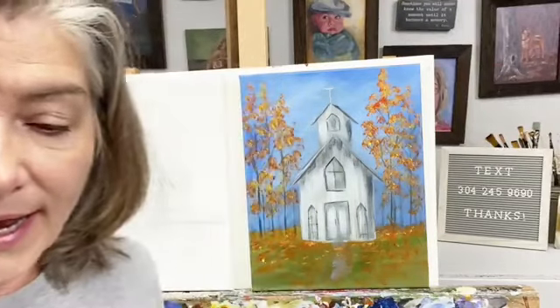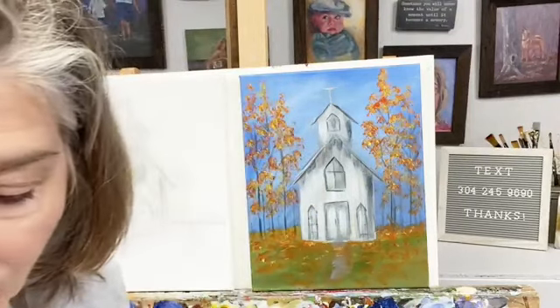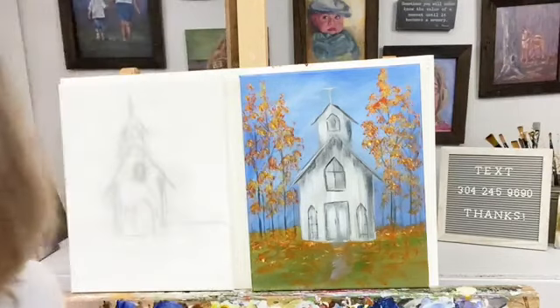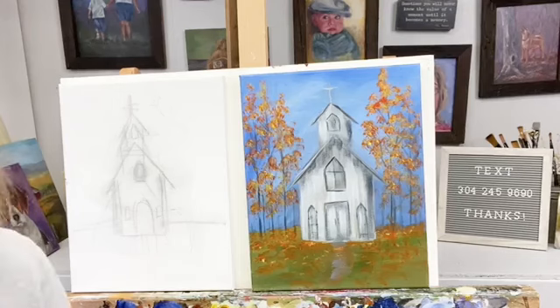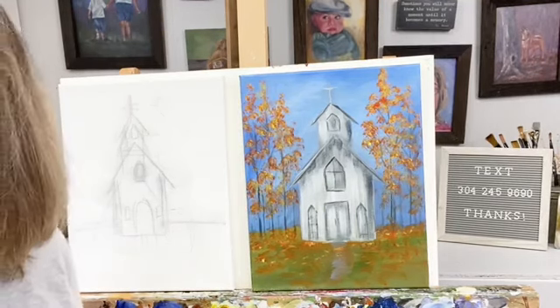Y'all say hi when you jump on here so I can see who's watching. Hey there Debbie, welcome! Thank you for that because I was like, am I live or what? Facebook is a crazy animal — great when it works, but man when it doesn't.